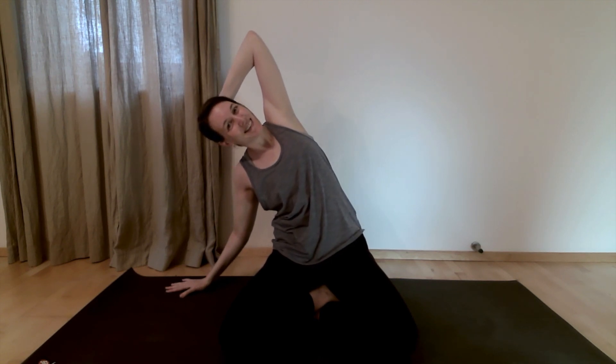Repeat this again — back through center, left hand behind the head, right fingertips to the ground. If you can, move just a little bit deeper this second time around. Back through center, right hand behind the head, left fingertips to the ground, breathing into it.